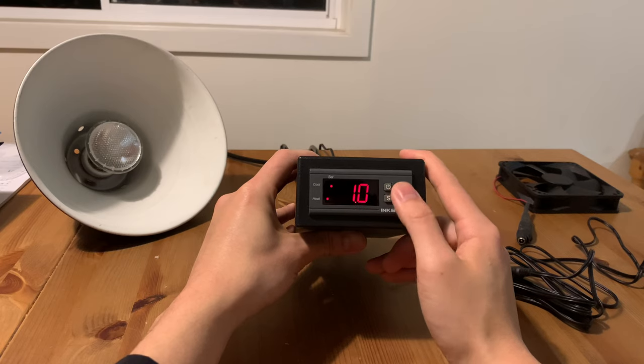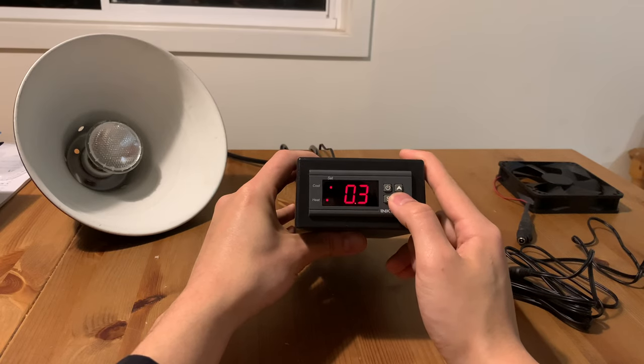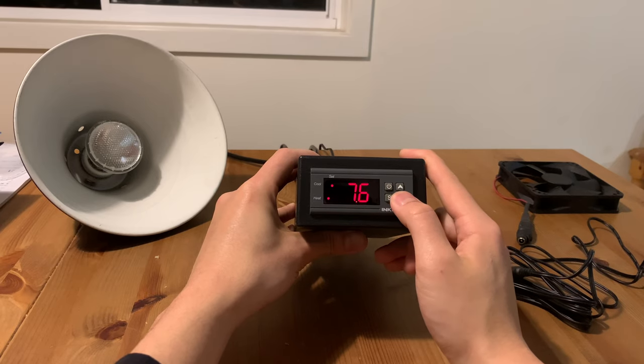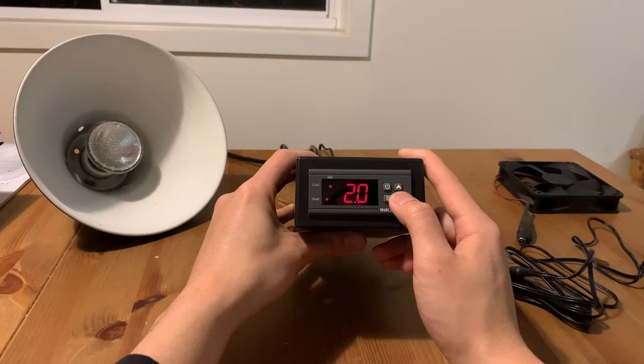Finally, the DS setting is the differential set value. This is like the temperature tolerance of the thermostat — the higher the value, the wider the temperature will be allowed to fluctuate. For example, setting this to the lowest value of 0.3 degrees means that my temperature would be held between 19.7 and 20.3 degrees. But this also means there will be a lot of fine tuning, with heating and cooling frequently turned on and off, which might shorten the lifespan of some devices. I set mine to 0.3 for my fish tank since it's just a backup thermostat acting as a kill switch, but for my reptiles I would set it somewhere between 2 to 3 degrees, as a bit of temperature fluctuation is natural and won't harm them.